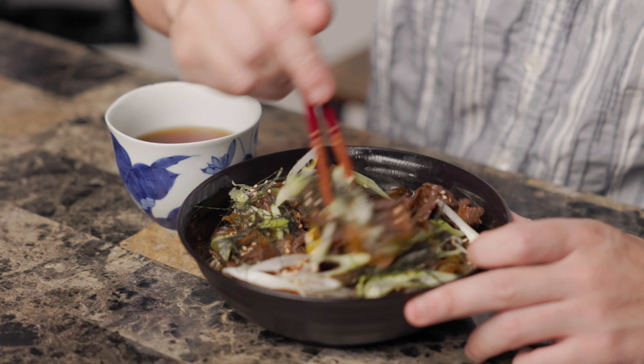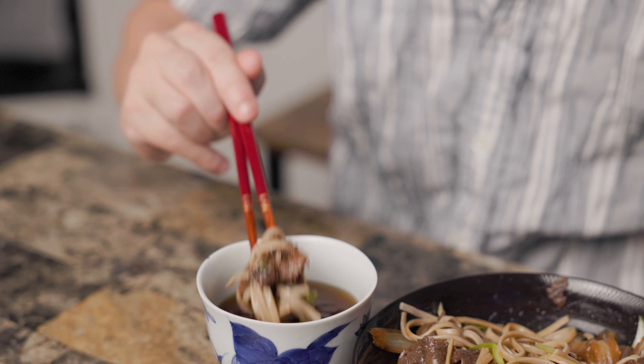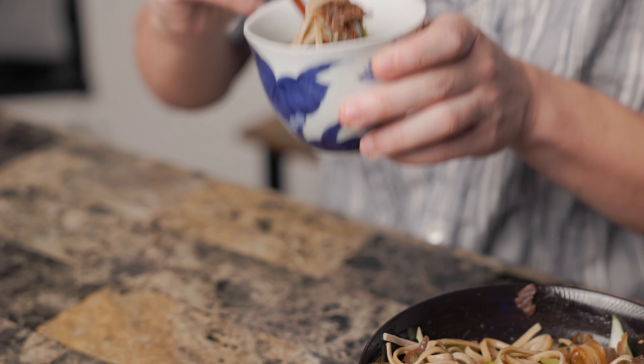Now we'll be preparing our cold soba. You can find soba at your local Asian or Japanese grocery store, and they come in bundles. Pour some water into a pot, bring it to a boil, put the soba inside, let it simmer for 7 minutes, and stir occasionally.